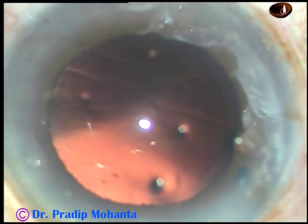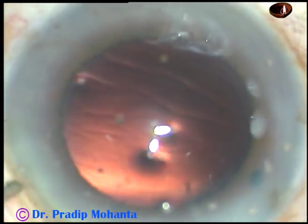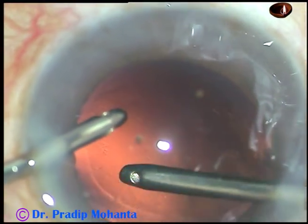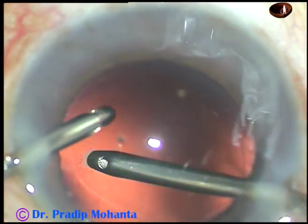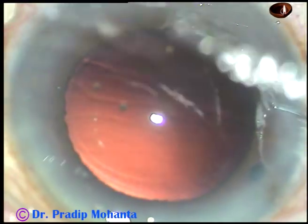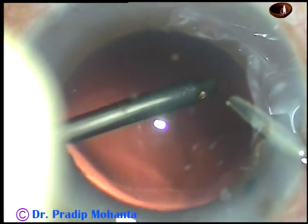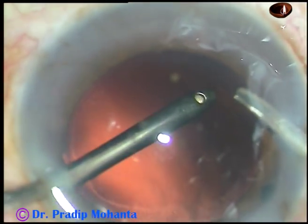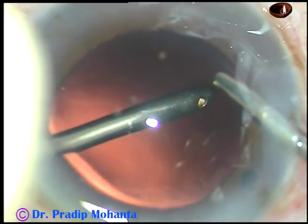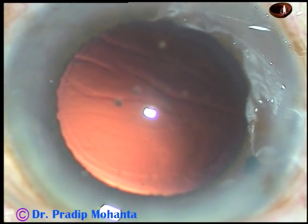And now, polishing of the posterior capsule is to be done. I have gone to IA2 mode — that is, capsular polishing mode — where the vacuum is very low. I am still in capsule polish mode, clearing the posterior capsule and removing the lens fibers. And it appears quite clean now.